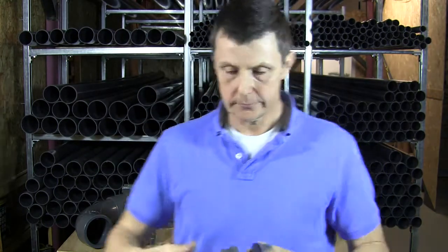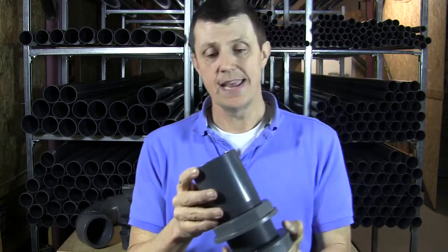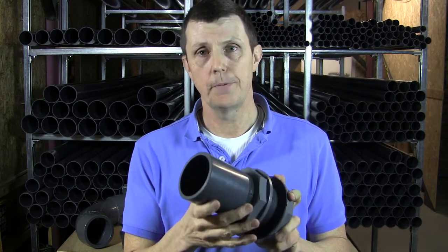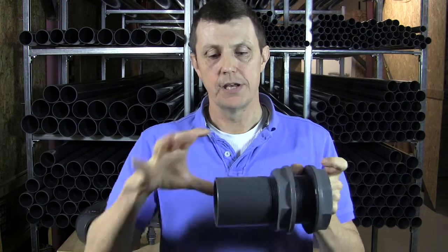Conversely, imperial tank connectors are actually made out of heavy-walled imperial pipe. It's a piece of threaded heavy-walled imperial pipe, so we've only got a spigot to work with, not a socket as well.